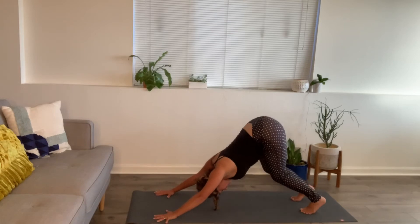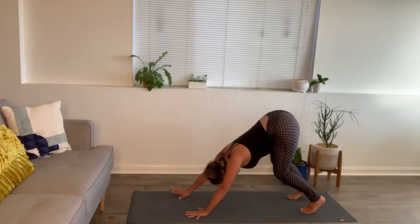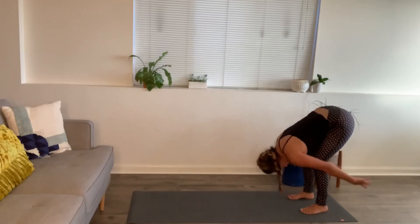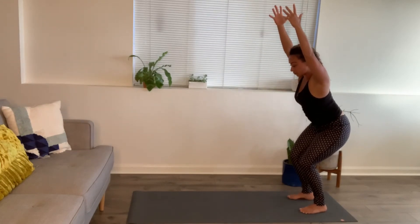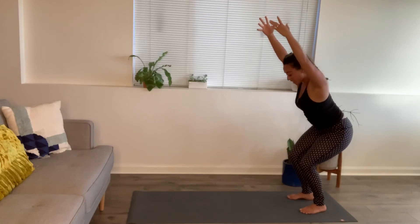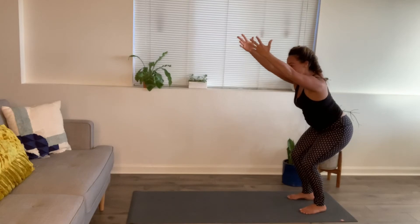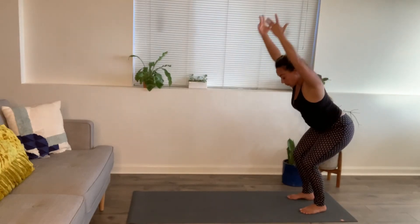Walk your hands, bend your knees, walk the hands towards the back of your mat towards the feet. Inhale, bend the knees — chair pose. Arms out and up. Breathing in, breathing out. Inhale four, exhale four. Forward fold.